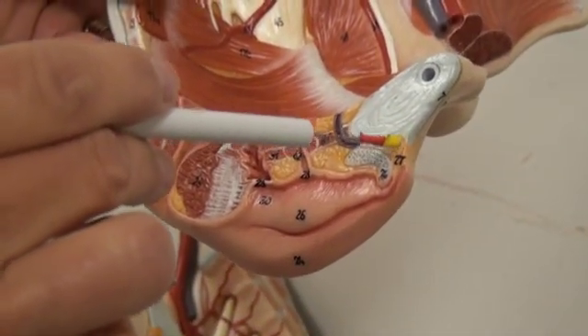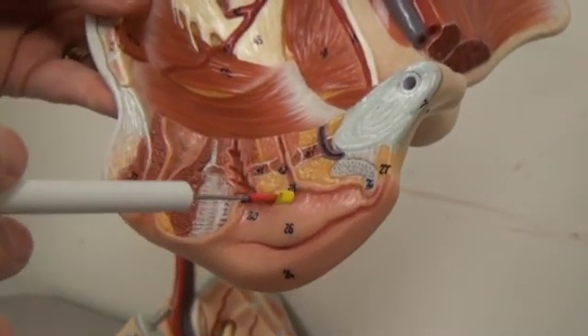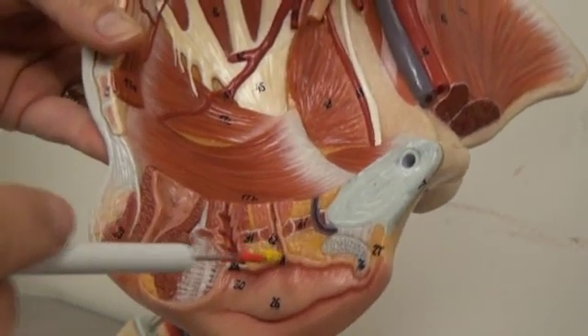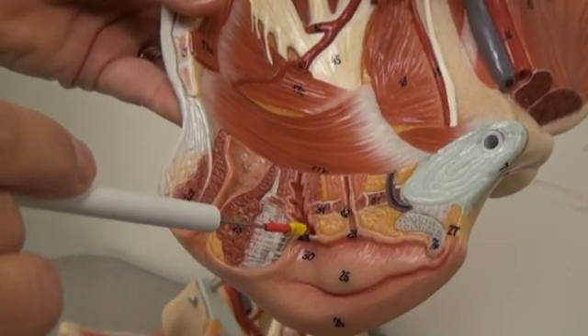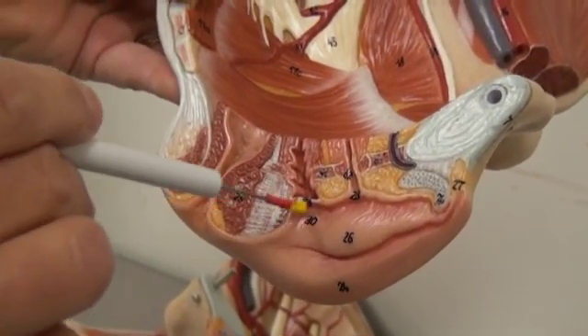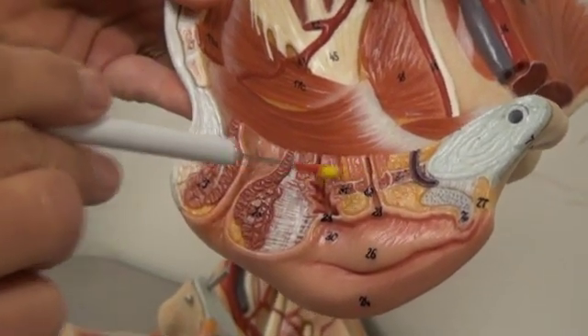Number twenty-seven, we have the prepuce. Number twenty-eight, we have the external urethral orifice. Number twenty-nine, we have the external vaginal orifice. Number thirty, we have the vaginal vestibule.